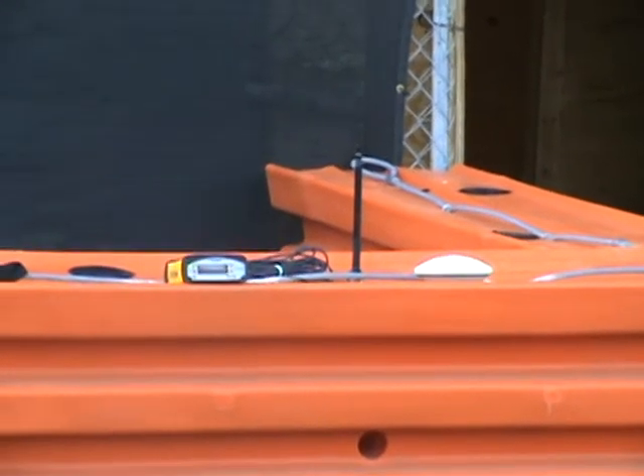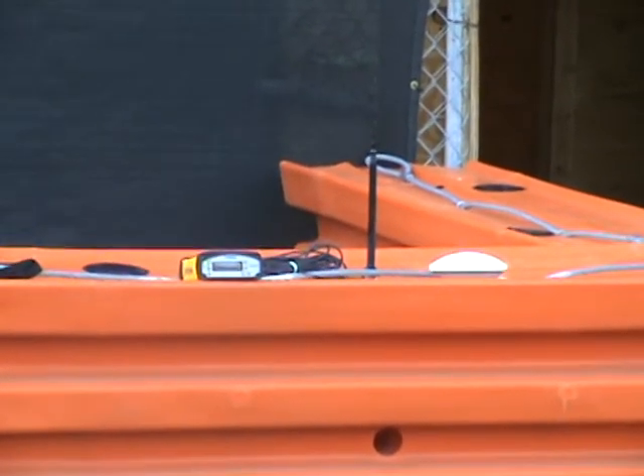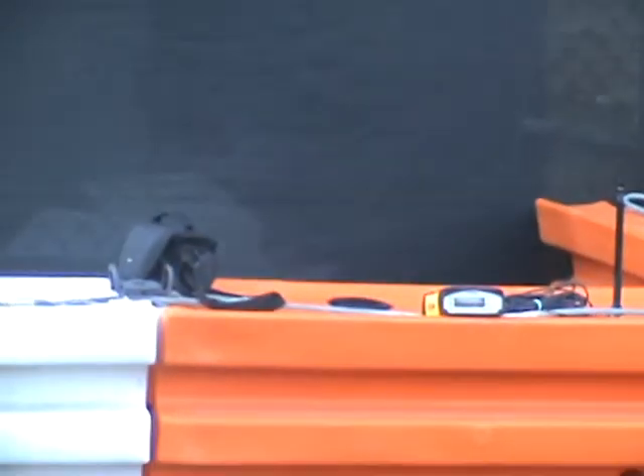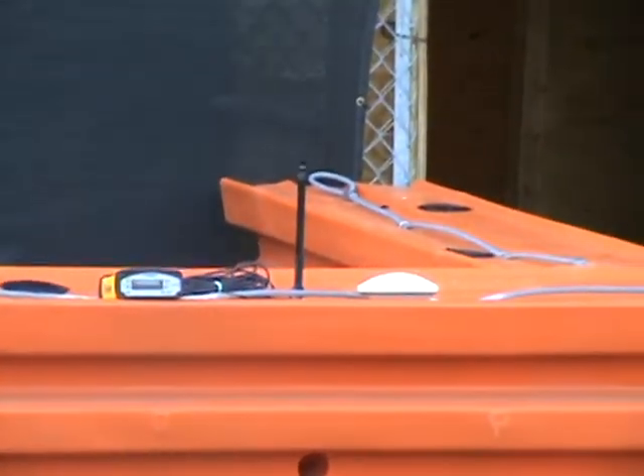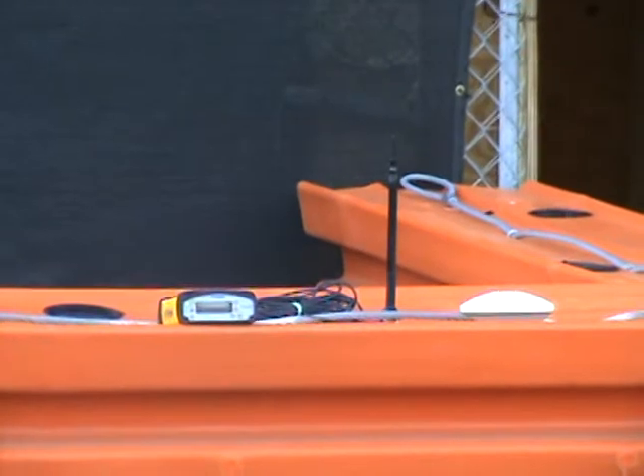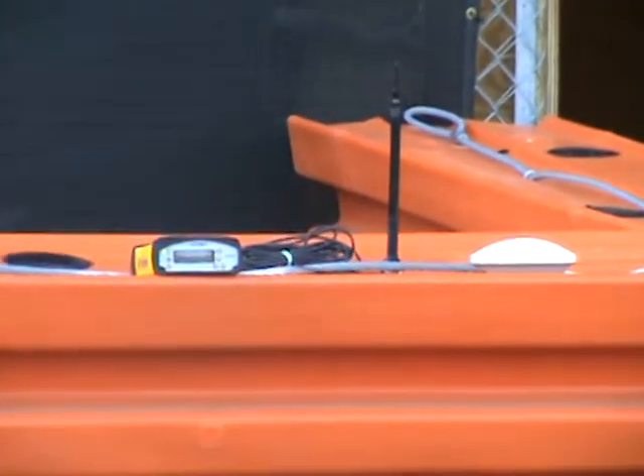This is Team Green Reaper. Joshua Davis, and we are going to demonstrate the GPS portion of our project today. We're in the parking lot here at UNF. Right now you're looking at a snapshot of the base station set up.